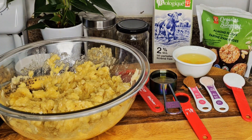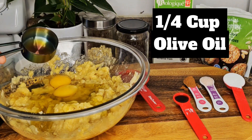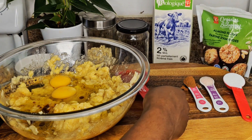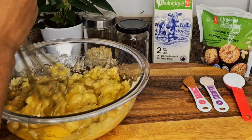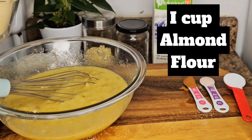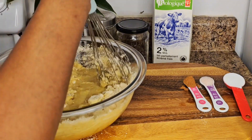Now I'm going to add all the wet ingredients: two eggs, olive oil, and vanilla extract, then honey. I'm going to mix this very well. Now it's time to add the dry ingredients — I'm going to add one cup of almond flour and mix it well before adding another cup.